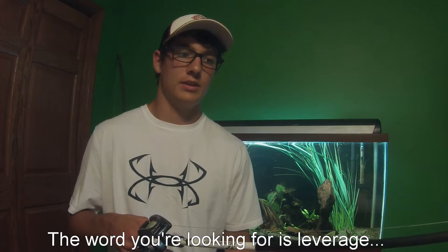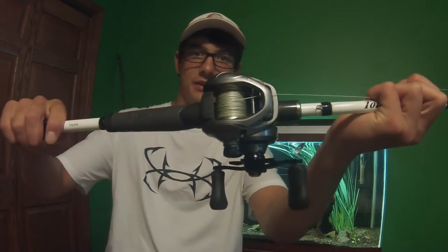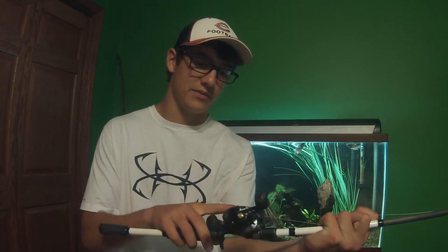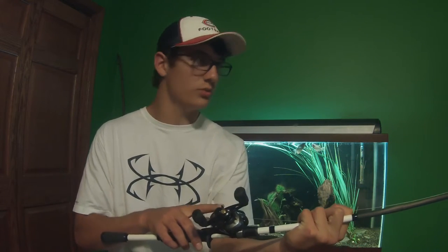The long rod — even in a kayak, I was kind of hesitant to get it — really helps. This has to be paired up with a high speed gear ratio on your reel. This is the Shimano Sitica, 7.2 to 1 gear ratio. And this would be on 40 to 45 pound test.